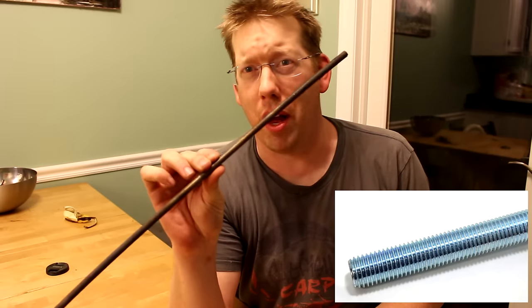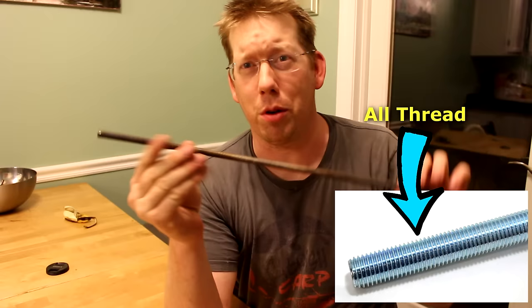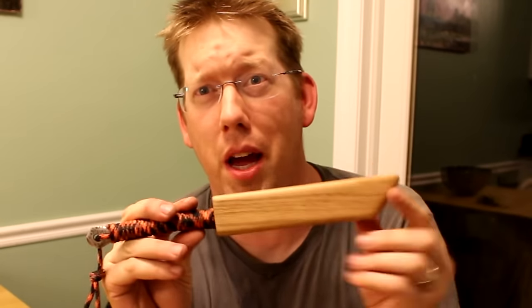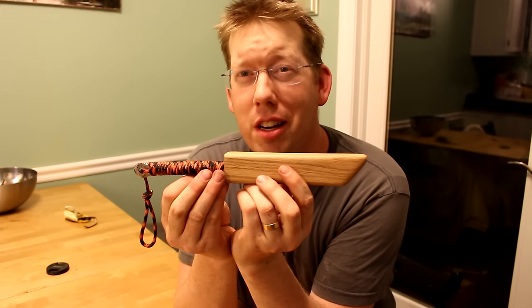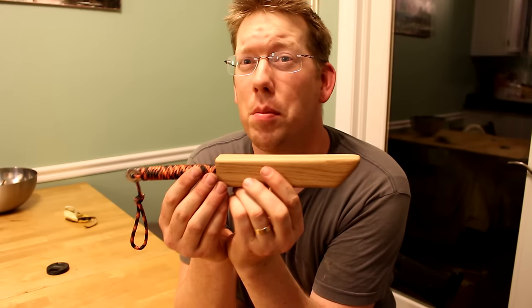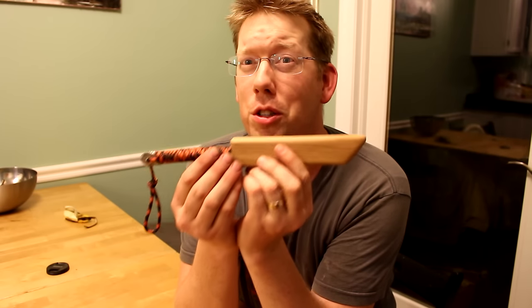Hey, Luke here with the Outdoor Boys YouTube channel and I'm doing another knife making project. I'm going to show you how to make a knife from a piece of all thread — that threaded bar you get at the hardware store. This is the knife I made, with the sheath and the handle and the whole shebang. The only power tool I used was an angle grinder, so this is something you can do on a budget. I even made the forge myself for less than $200.